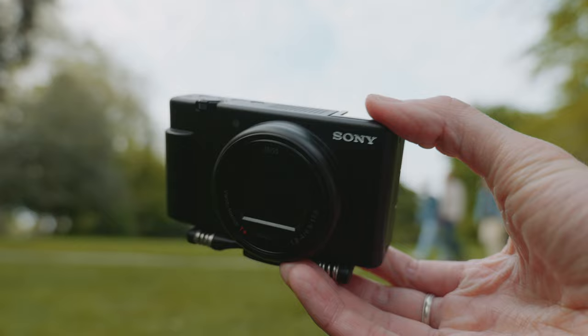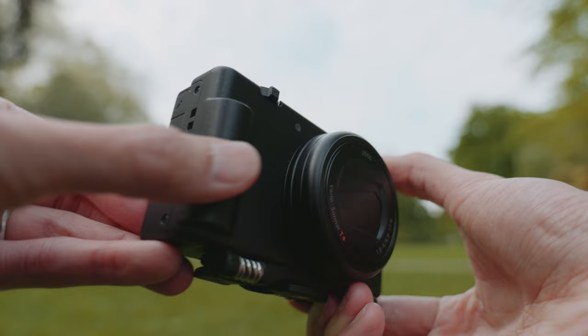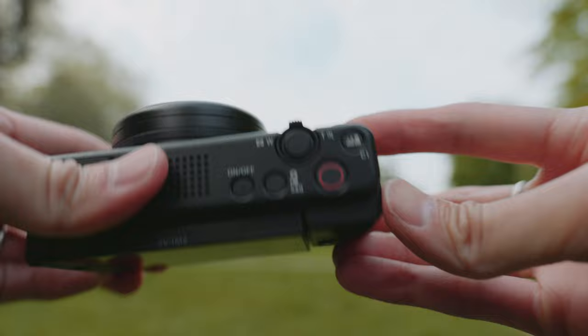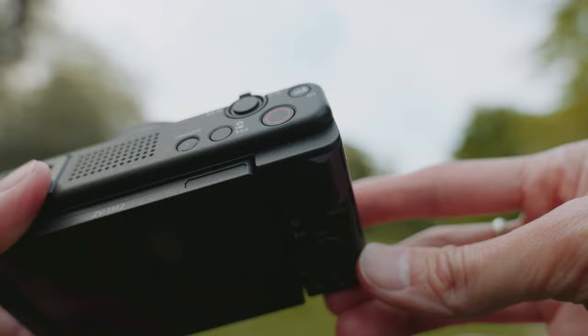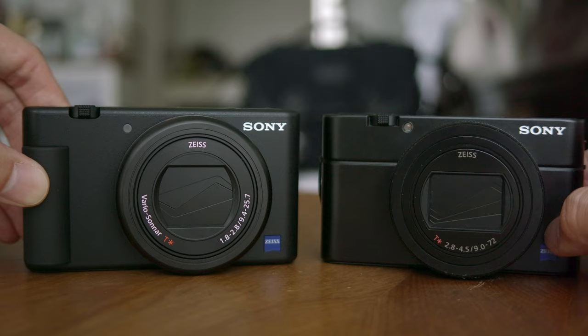So this is the ZV1 Mark II. The body is basically the same as the ZV-1, though there are some differences. The grip area — on the original ZV-1 it was a rubber piece stuck on, but now it's integrated into the body shape. It's a little bit slippier than the rubber on the original. The thumb rest here is the same. Still better grip than the RX100 though, since the RX100 had no grip and was metal.